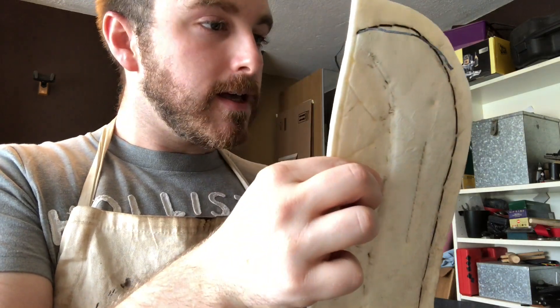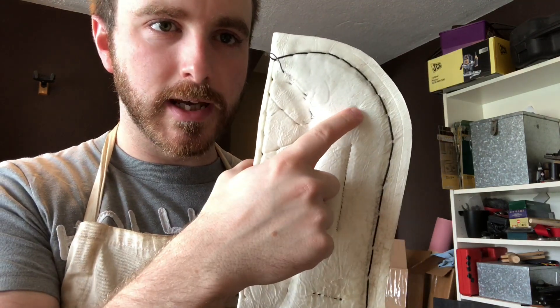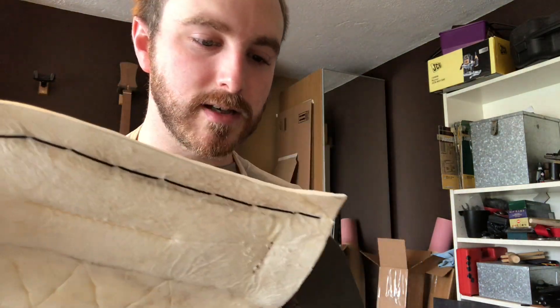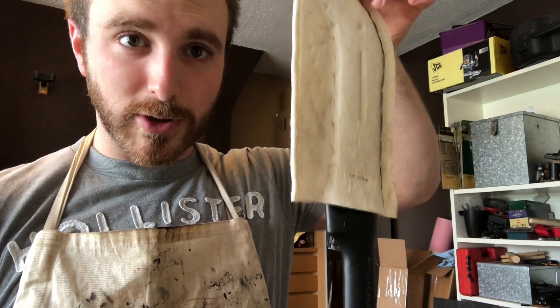This one's just an extra safety one. Hopefully that should give us what we need. I've put a dimple in here which just helps to grab it there. It snaps in place really nicely and does hold pretty well.